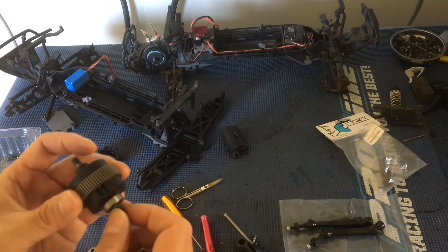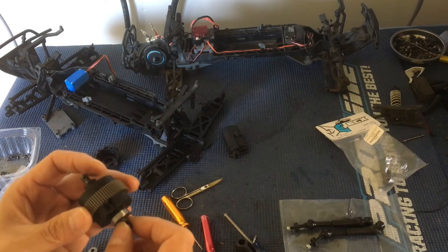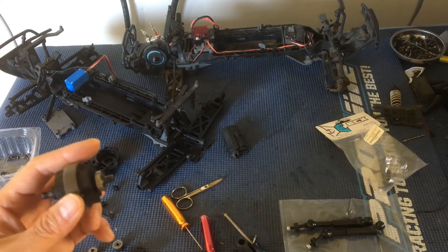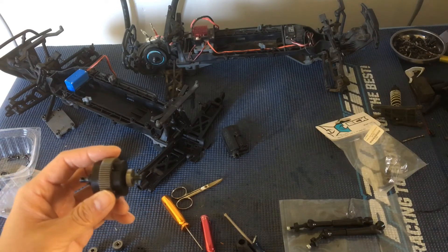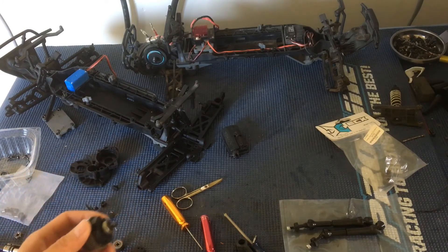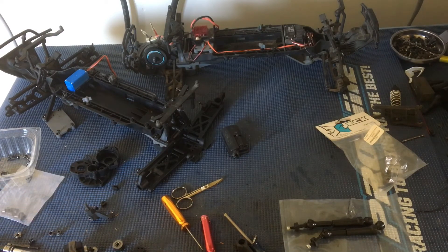That's why there are limited slip differentials — if one wheel loses contact with the ground, you still get power to the other wheel. That's the definition of what a limited slip differential does in the real automotive world. In the RC world you'll usually have ball differentials or gear-type differentials, and hopefully with a gear-type you can put in some silicon fluid to create that limited slip effect.